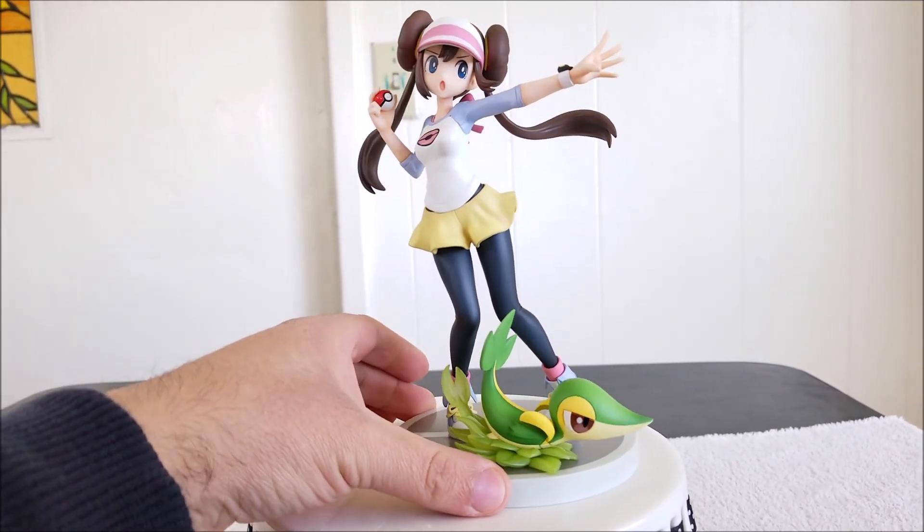Here we've got Snivy, and the same amount of detail they put into Rosa they put into Snivy. The paint application is really well done — no splotchiness at all. He's got a nice dark green for his body, a lighter green for his head going into darker green towards the edges, a nice light yellow for the bottom of his body, line details for his mouth and nose, and the colors used on his eyes are really cool — dark brown and light brown, really well done.